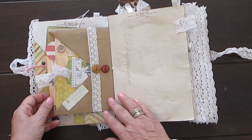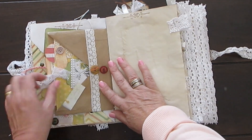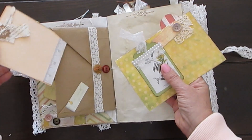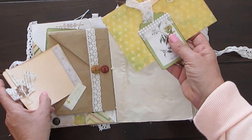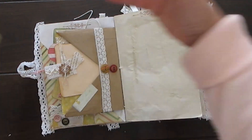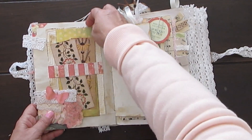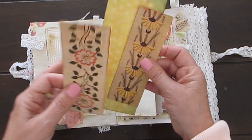And then if you turn it over, this is also an envelope that I used and it's got beautiful tags in it that can be written on — I think they're gorgeous. This journal also has lots of lace and trim and buttons and charms. I just stapled this on; this is a belly button that I cut out from a French crochet book that I've got.